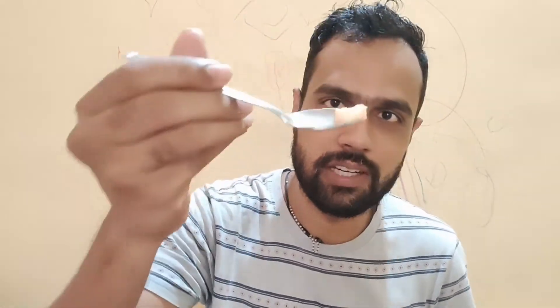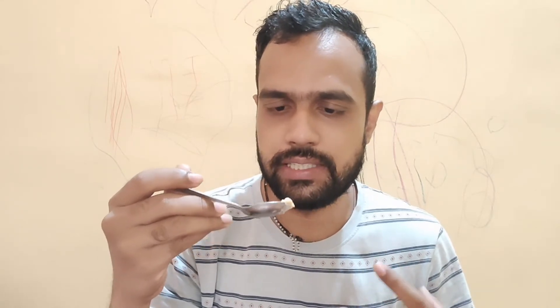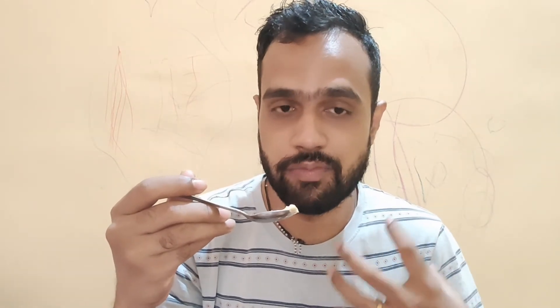Now I've opened the pack. The consistency is very thick — I'm holding the spoon upside down and nothing is falling off. It has a mustard yellow, brownish-yellow color. The aroma is like mayonnaise with a chili note — a mayonnaise and chili aroma.